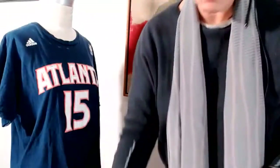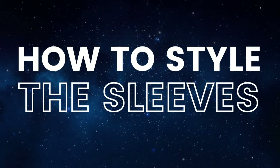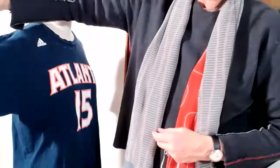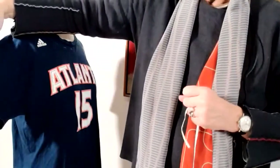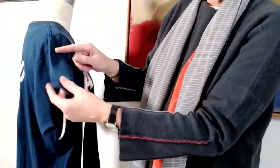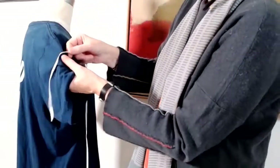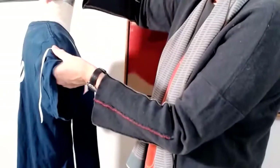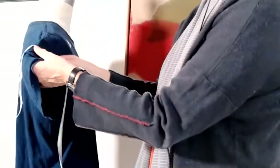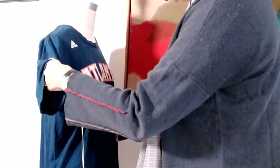I want to show you another thing - how to also change your sleeves. Look here, these are the basic sleeves and I want to make them a little bit more feminine, a little smaller - cap sleeves. I take my white styling tape and I'm pinning the new sleeve shape, getting the new shape right here.